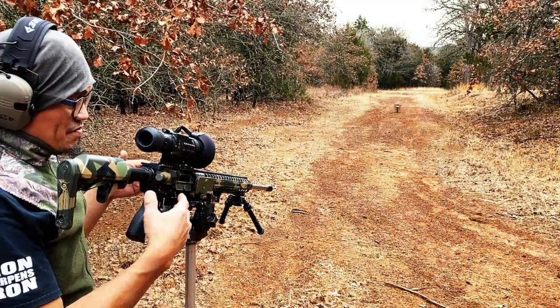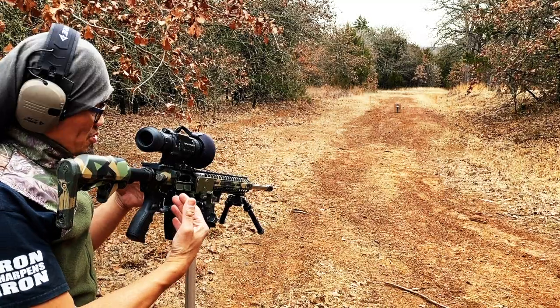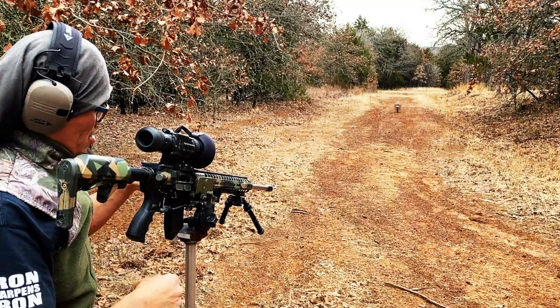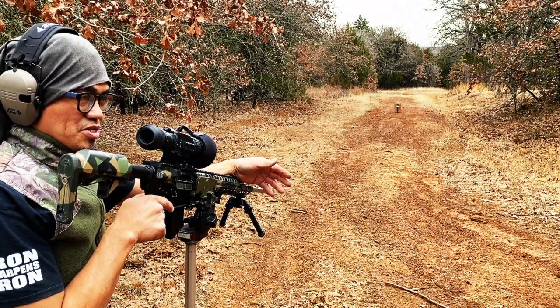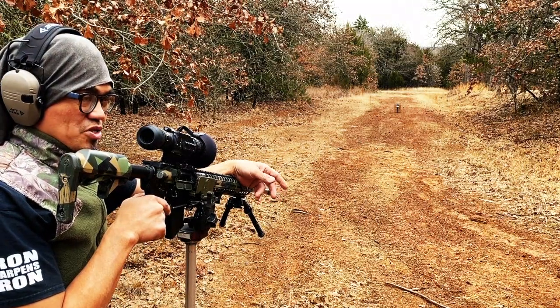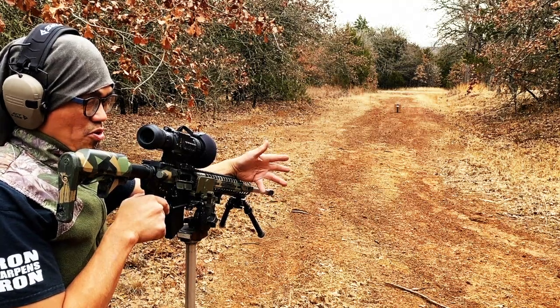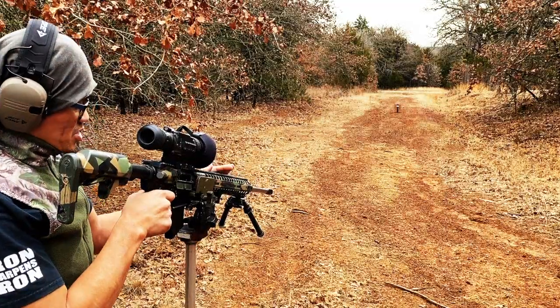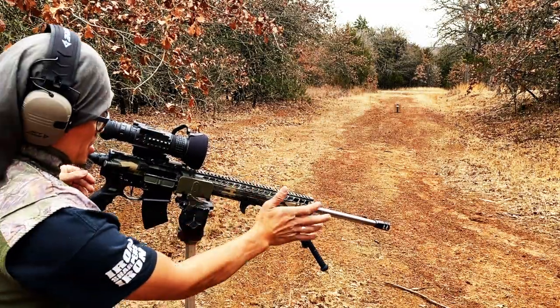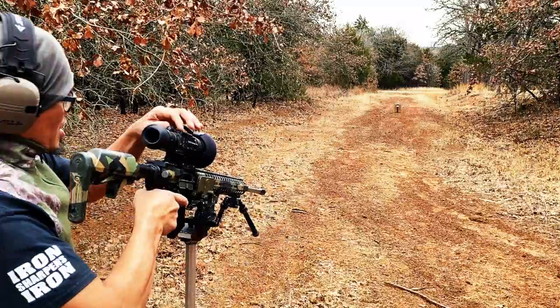I can't find the upper that I want, can't find the lower that I want, can't find the handguard that I want. So the 6.5 Grendel barrel is probably the least that I've been using in the past year, and it's so close to the Creedmoor there's really no point in me having that. Plus, I want to save the bullets for my Creedmoor. So I'm basically going to be swapping this whole system out, changing out the barrel for my new caliber.